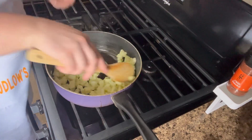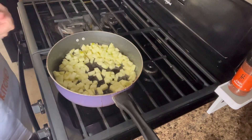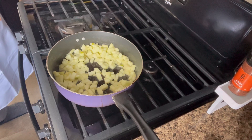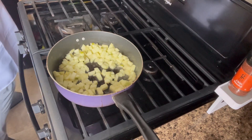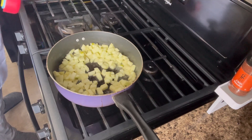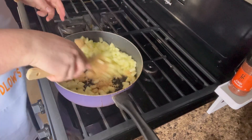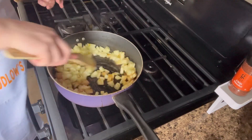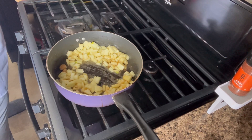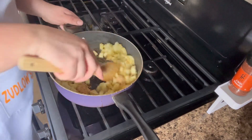I'm just going to mix this in and let it cook down for a little. As you can see that's cooking. I'm going to add in my brown sugar — I'm going to be using a fourth of a cup of brown sugar. I'll dump that in here and just mix this around, then I'm going to do another fourth of a cup and mix it around.